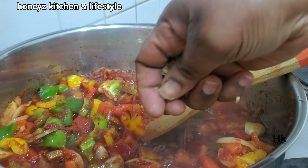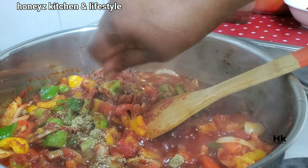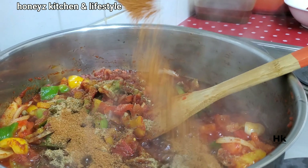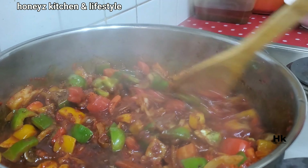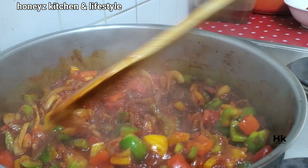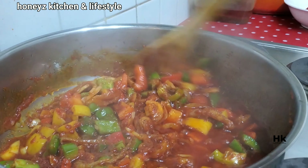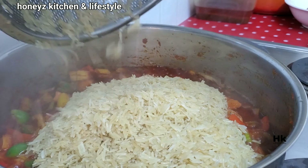I won't be frying this pepper until it's too soft — just a little bit, so it stays slightly crunchy because I'm still going to add my rice. Now I'm seasoning it: I've put no cubes, a jollof rice condiment, thyme, and some salt. I'll stir and allow it to fry for about five to ten minutes, then I'll pour in my rice.